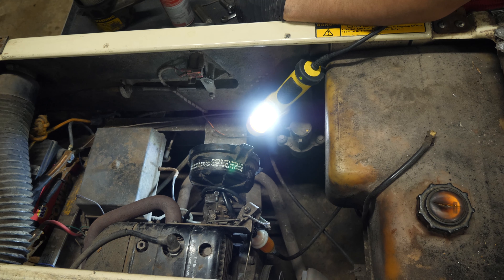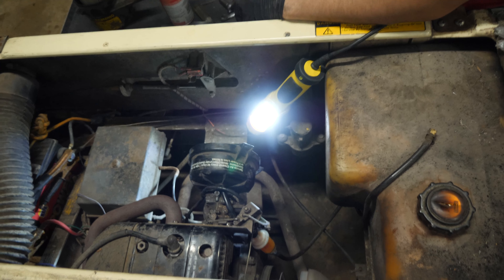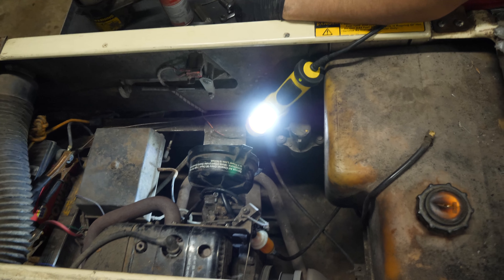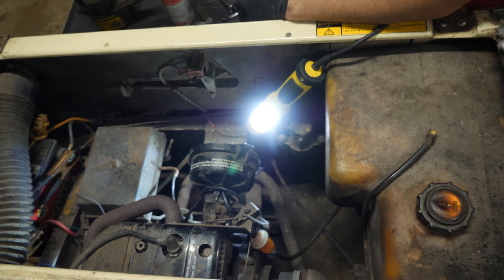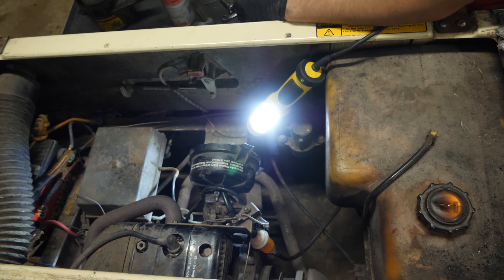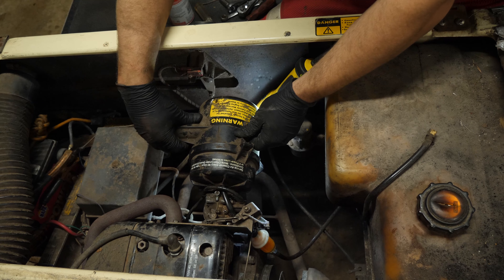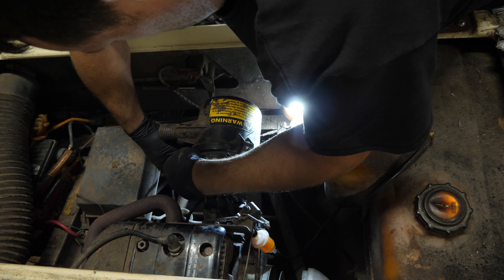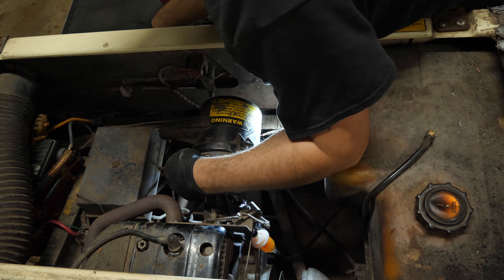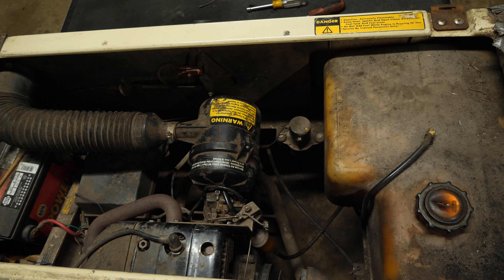Instantly got fuel. Look at that — no choke. We're going to reinstall our air box. You've got to realize with golf carts, usually it's the simplest thing. And I hope that with my videos, you don't have to be intimidated by the carburetor. That is a result — that is a successful result. We'll demonstrate here.